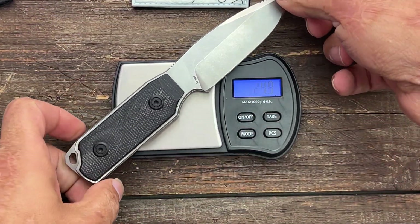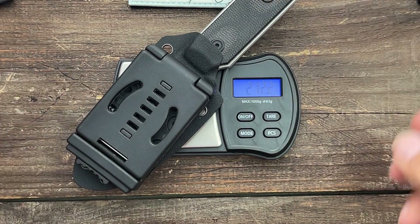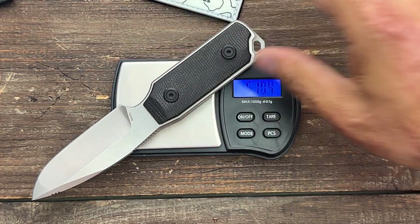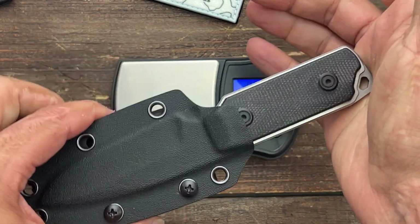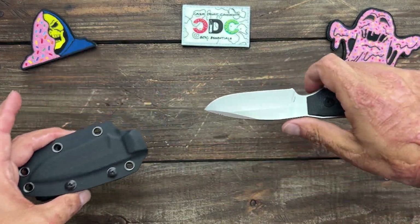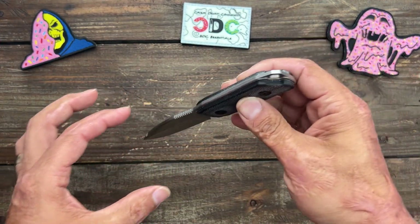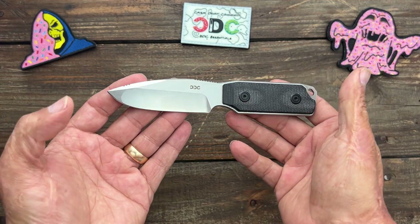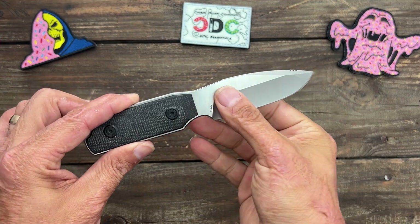Let's get a weight: without the sheath it's 123.8 grams (4.37 ounces), and with the sheath it comes in at 212.2 grams (7.48 ounces). That's why for me it's more of a belt knife because of the weight. You can still consider it an EDC fixed blade if you're going to belt-carry it — that just depends on how you classify EDC fixed blade. For me, EDC fixed blade is something clipped to the pocket, worn as a neck knife, or inside the waistband. You could do inside-the-waistband with this as well, but it's something I noticed was there. I'm a smaller guy, so depending on your size and how you classify things, classify it however you want.